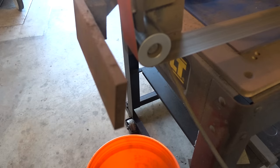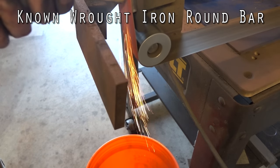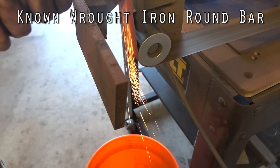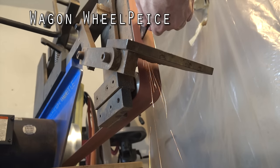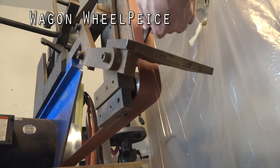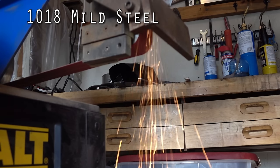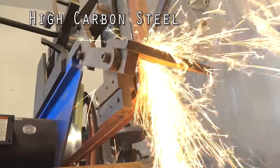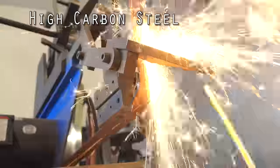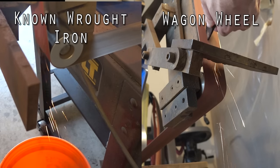Spark testing begins. A genuine wrought iron bar shows sparse sparks with no flowering or bursting. The wagon wheel shows not many sparks but a few bursts occasionally. Mild steel (1018) shows a few more sparks. For reference, high carbon steel produces copious flowering sparks leaving no doubt the carbon content is adequate for knife making.